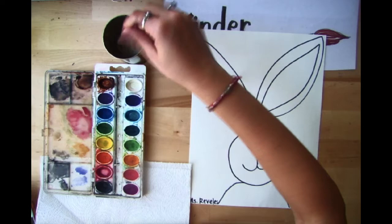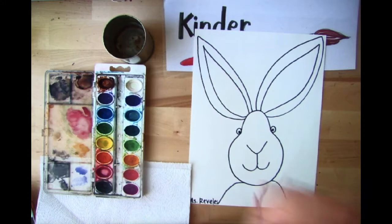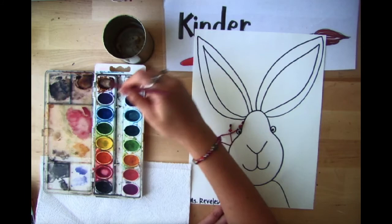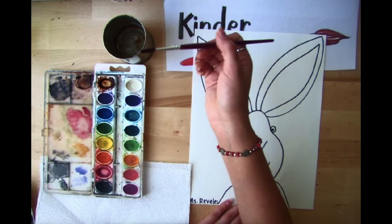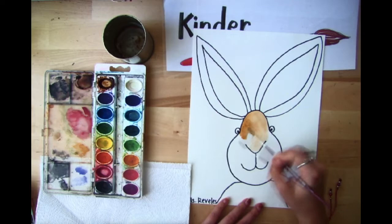We're going to take our paintbrush, dip it in our water, pat pat pat the extra off, and then go into our brown — because our bunny is going to be a nice chocolate brown. Pat pat pat into the palette until I have brown on my paintbrush, then go in and start to paint my bunny, staying inside of my lines and painting as best I can.